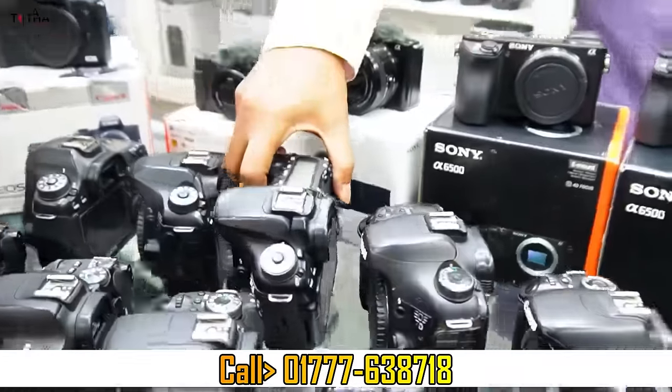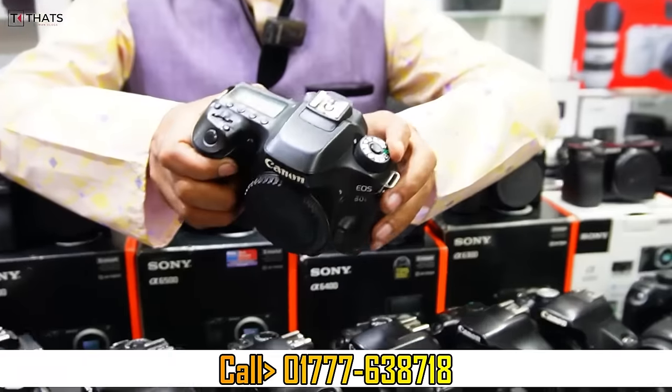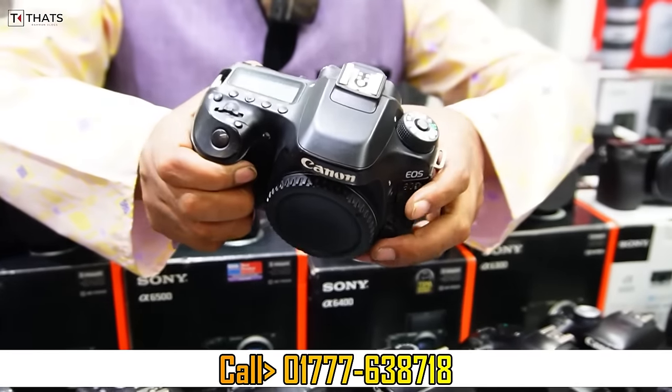This is Canon 8D. This is a professional. This is Canon 8D.